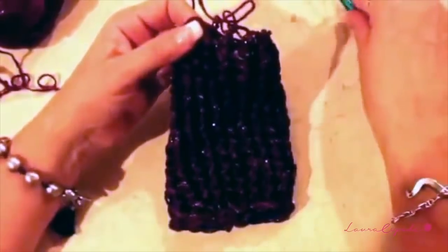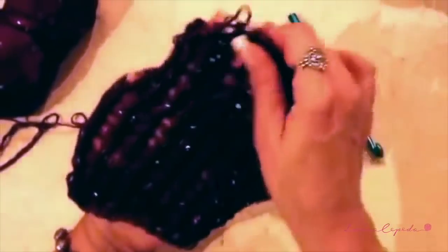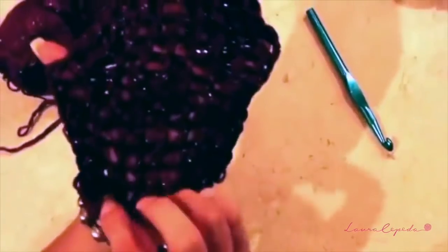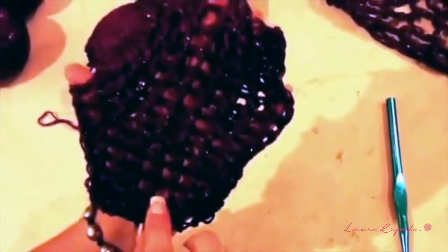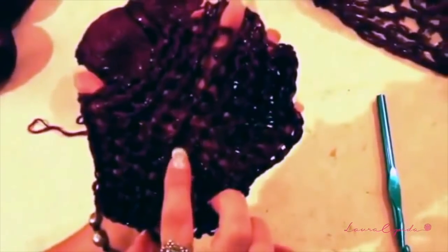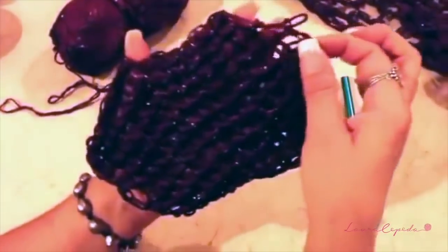Look, here I have the 15 rows — I will show you how to count them. Open your project like this. The first one doesn't count because it is the base chain. So: 1, 2, 3, 4, 5, 6, 7, 8, 9, 10, 11, 12, 13, 14, and 15.